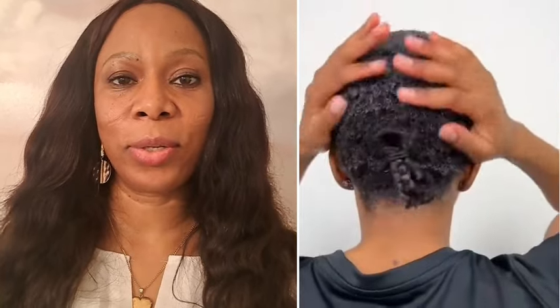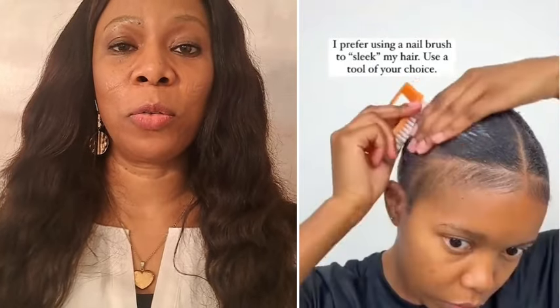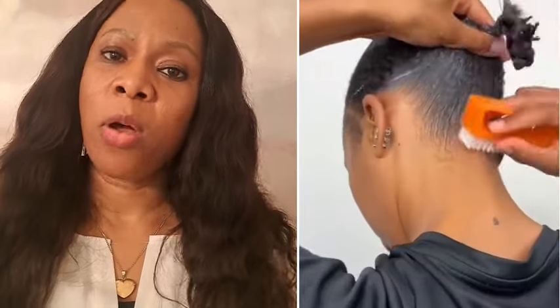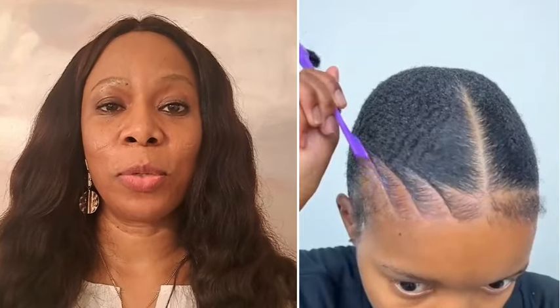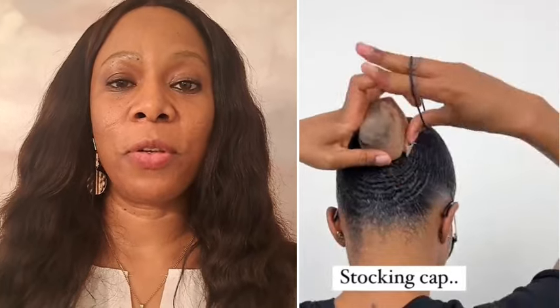She's using gel to make sure the hair is all good, and she's using a nail brush to brush it smooth. Then she goes ahead and slays her edges, and she has a long braid.